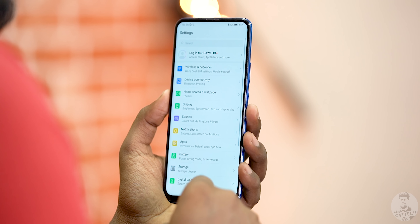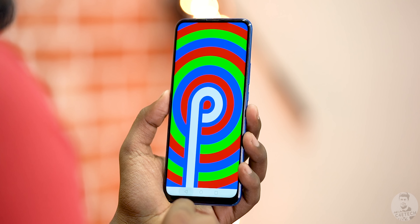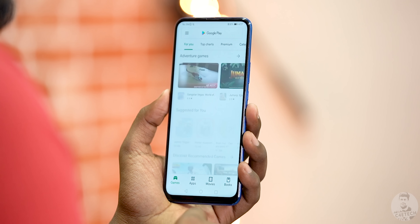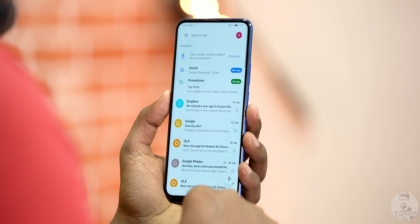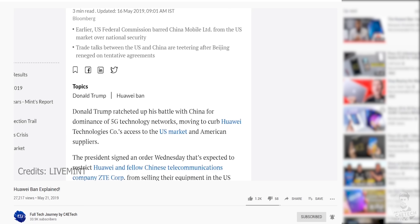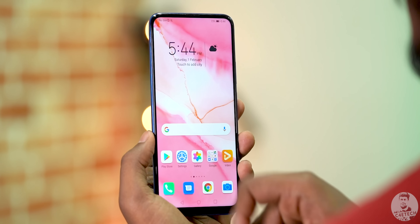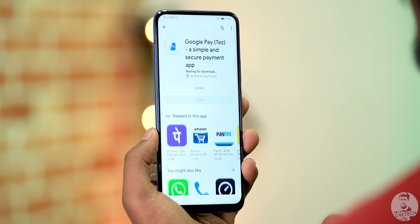Now the next thing to catch our eye was EMUI. It didn't catch our attention because it did something out of the ordinary — in fact this is just regular EMUI 9.1 running on top of Android 9 Pie, not even Android 10. Everything from the Play Store to Google services like Maps and Gmail worked just fine, and that was the surprise. We went in thinking we might face some issues given the US trade ban and Huawei being cut off from Google services, but since the 9x was seemingly certified before the ban, everything worked perfectly fine.